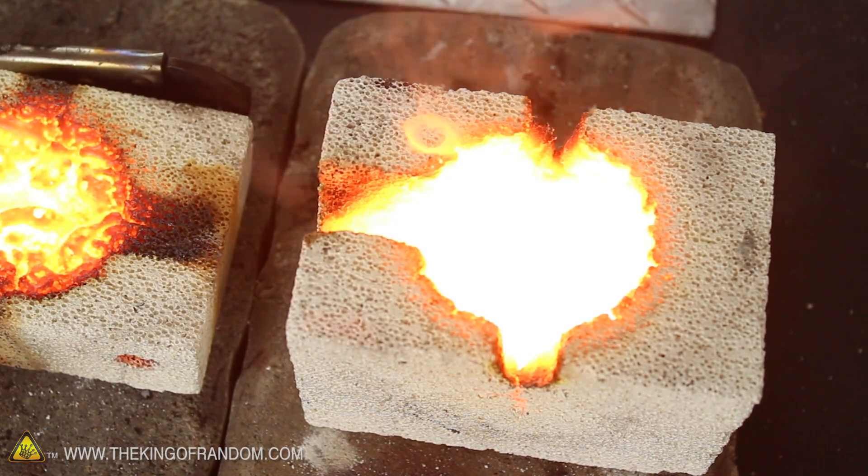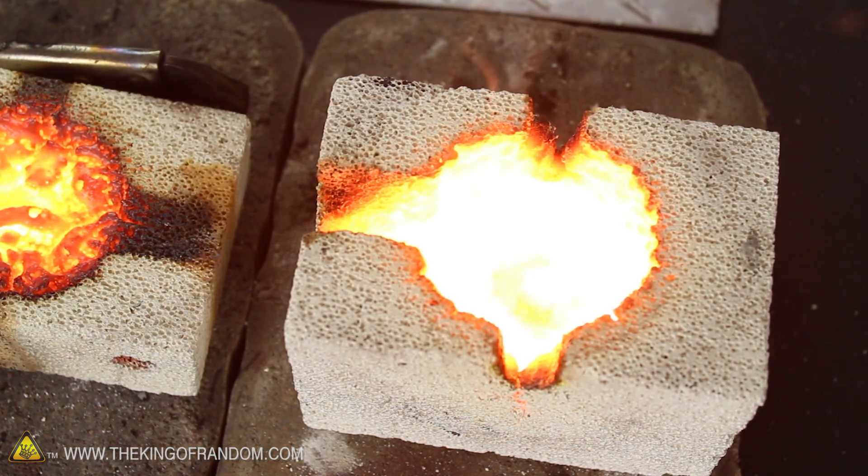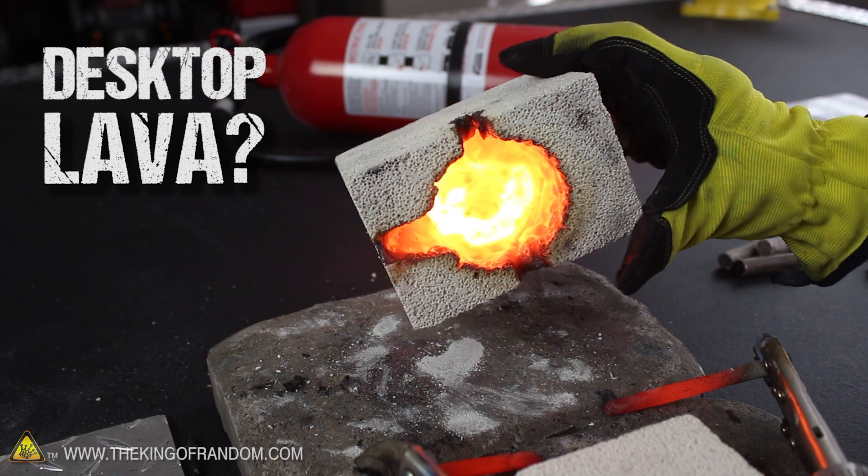If we give it a couple of minutes to cool, then look down at the bottom, you suddenly realize you're looking at liquefied rock. I'm not exactly sure, but I think we just cooked up a batch of lava.